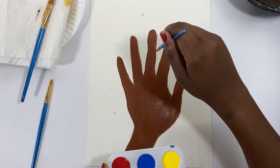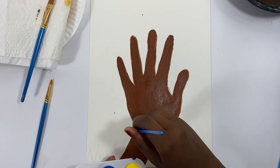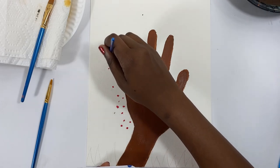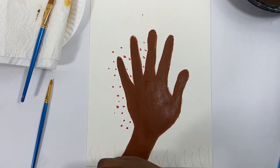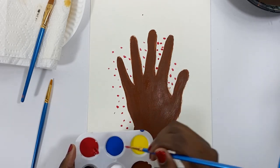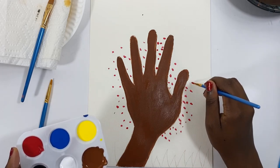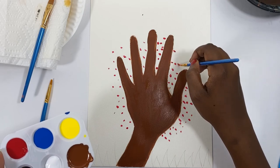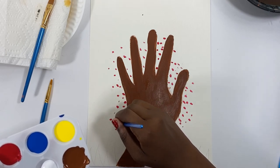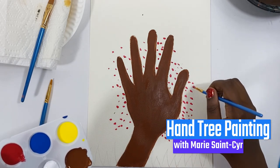The dots are kind of just to represent leaves. You can make a rainbow tree, a fall tree, or use random colors. Right now I'm using some red and making dots closest to the hand — we're going to have a lot of red closer to the hand. Red is a darker color, so it's kind of to represent a bit of shadow. That's why I put darker colors closer to the hand, and as it goes out, we go with lighter colors like yellows and oranges.